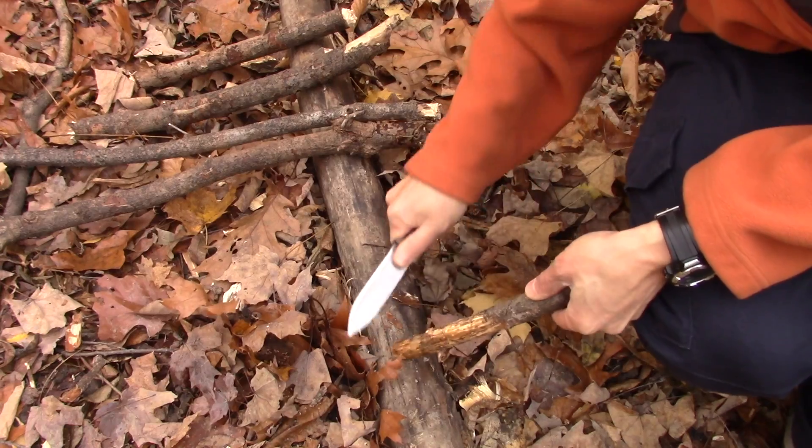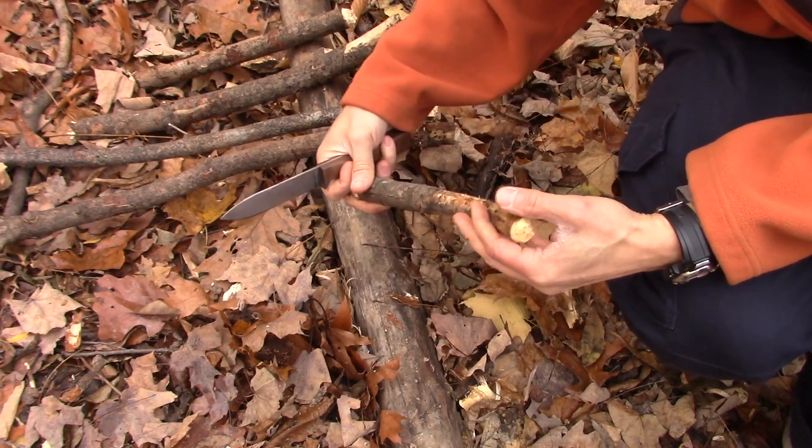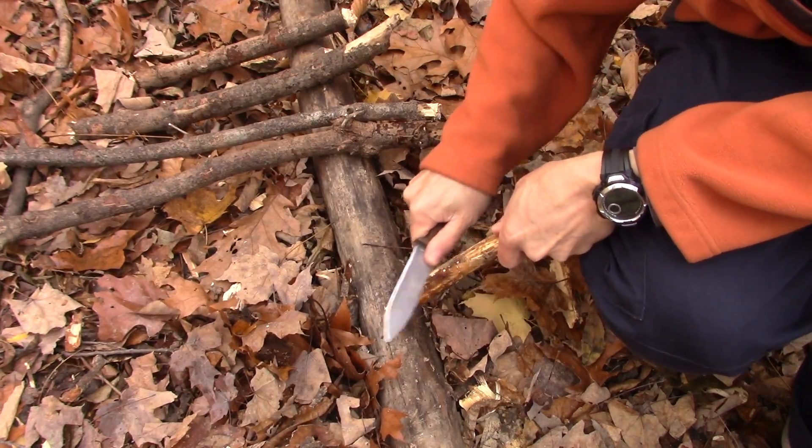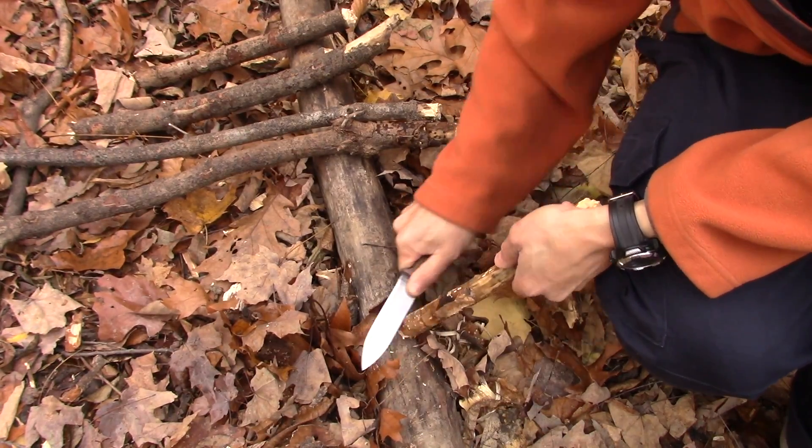The Condor knives come with relatively sharp spines, but I like them a lot sharper than they come, so I always take my file to them just to make them that much sharper.